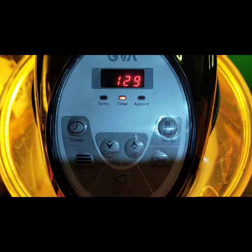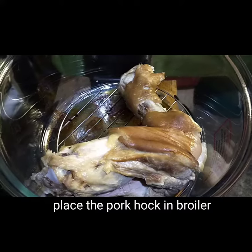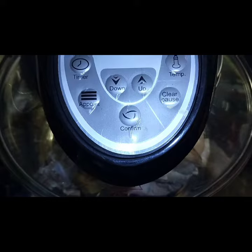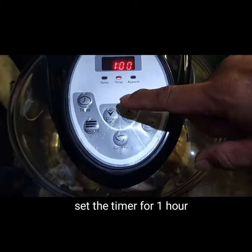Ihanda na natin ang ating broiler. Ilagay lamang ang pata sa loob ng broiler. At iseset natin sa isang oras.